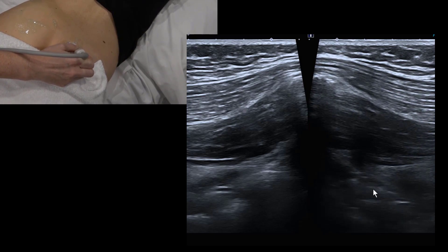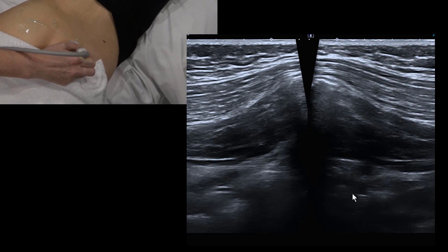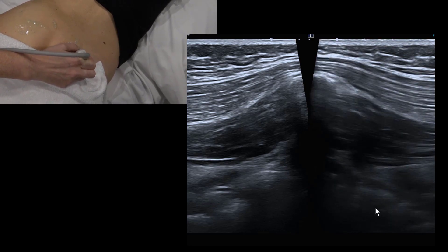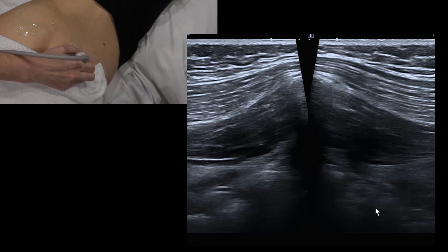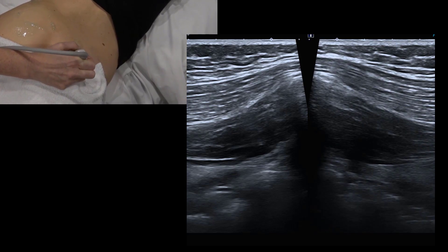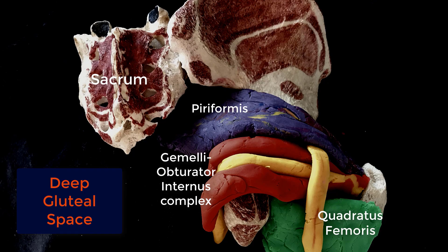You can actually see the peritoneum — the bright white line — which is inside the abdomen, and then bowel peristalsis below that. In this region we're looking for hypertrophy, denervation, and atrophy of the piriformis.